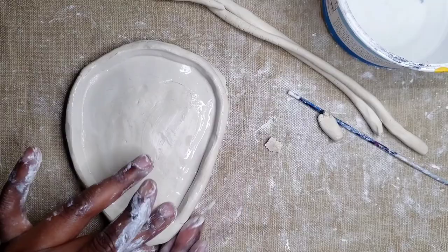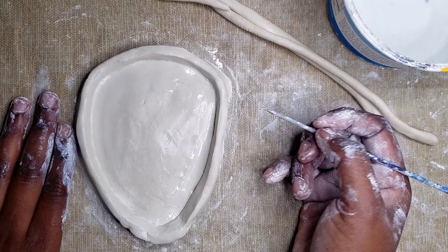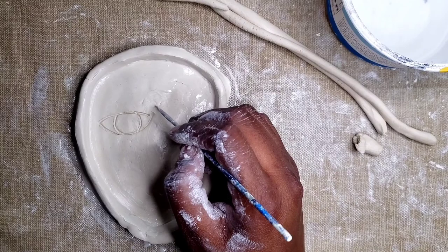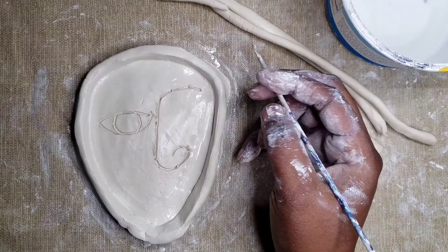Now that we have the dish, it's time to make the face. Think about what you want your face to look like — you can even sketch this out before drawing it into your clay. Since I have an idea of what I want, I'm going to go ahead and sketch out my face. Don't be afraid to think outside of the box. I am going to be doing a wink face. When sketching, you don't want to go too deep into the clay. I'm also cleaning off the tip of my stick as I sketch.